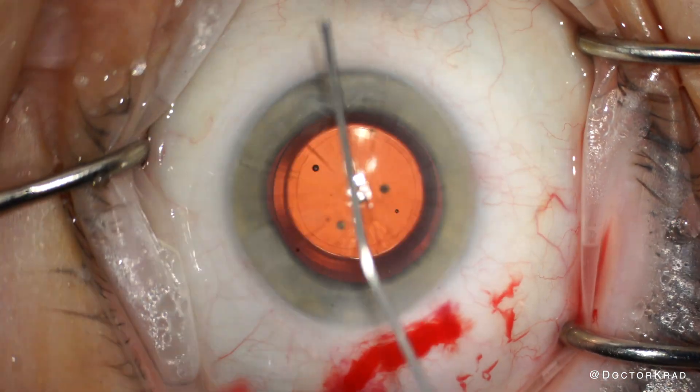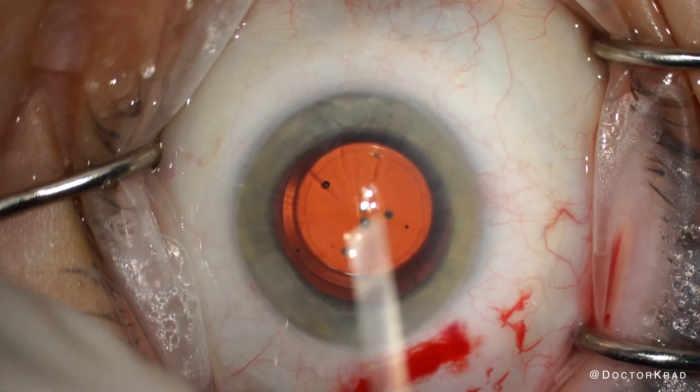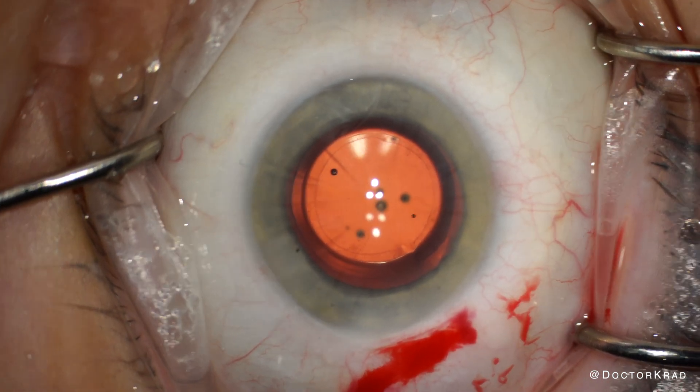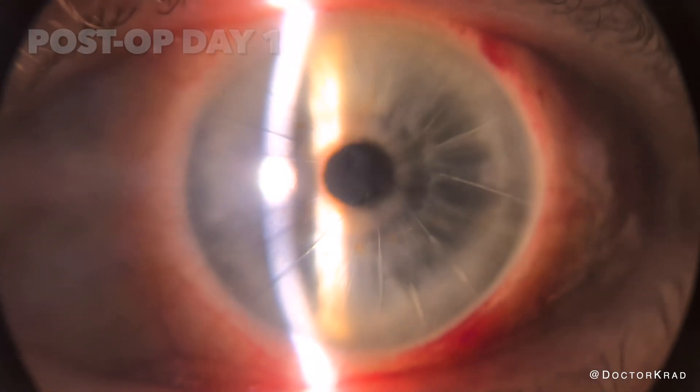If a patient does not complain of significant light sensitivity prior to surgery, I usually go with the LAL. But if they have significant light sensitivity and glare, I go with the ICA Apthera.